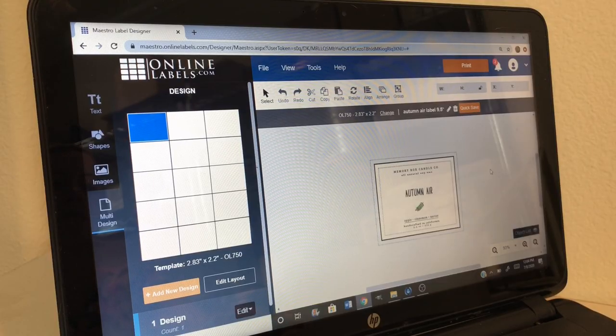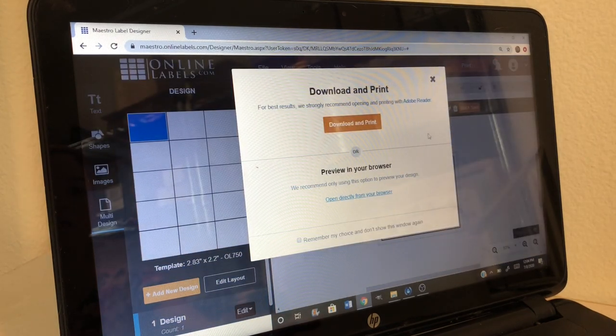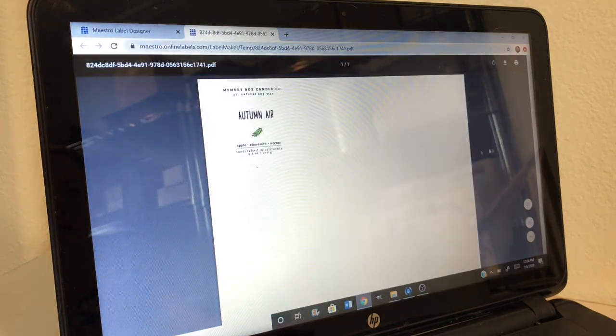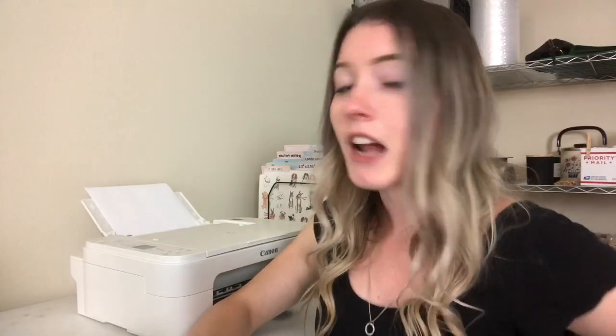Then I go back to the Maestro Label Designer and click print, which takes me to the area where you can purchase blank labels or print now — so I click print now. It recommends downloading Adobe Reader, but I don't like Adobe Reader, so I click 'open directly from browser.' While that loads, I click on my printer settings. A lot of you have had issues with smudging on your labels, and I totally understand — I had a lot of issues with that as well.